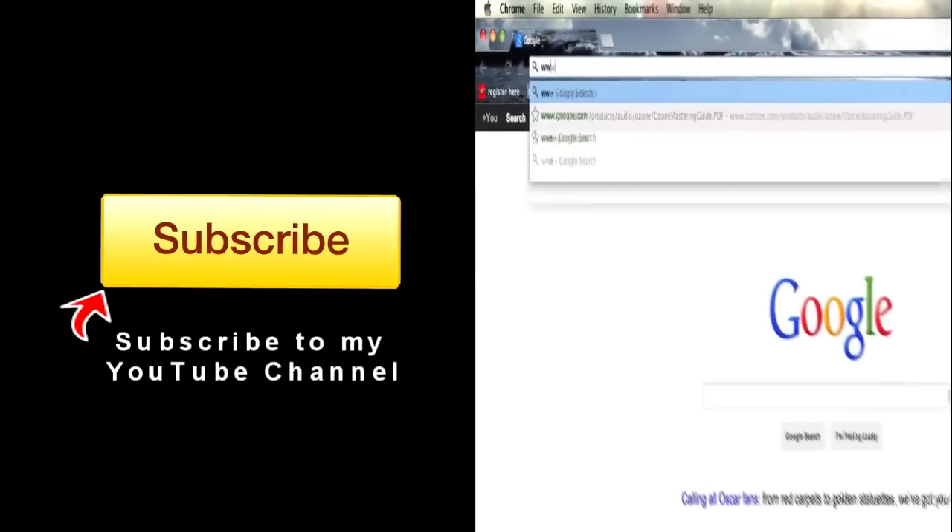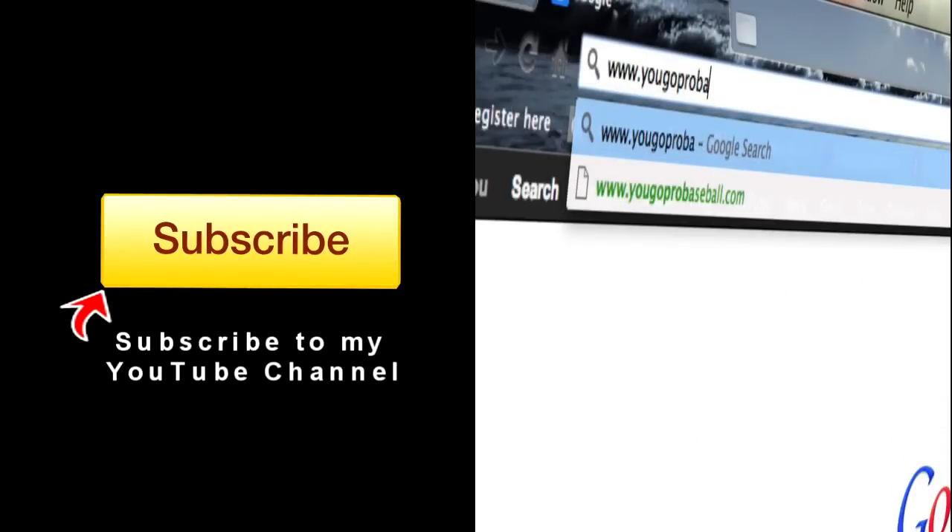If you found this video helpful, please subscribe and then join the free newsletter at YouGoProBaseball.com. We'll see you next time. Bye.